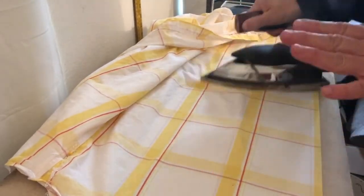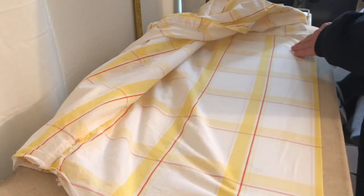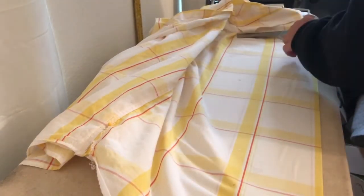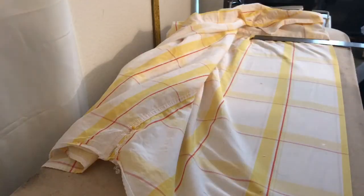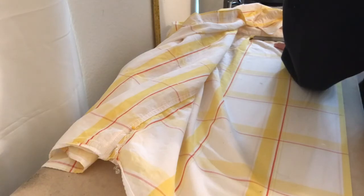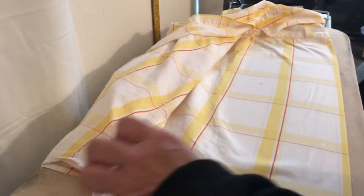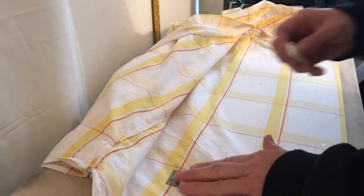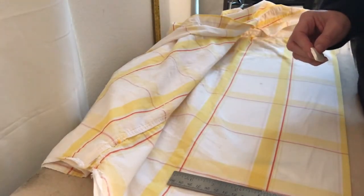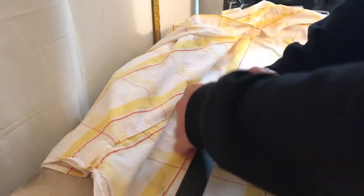Now as soon as I get a nice crease here, I am going to measure in from the center crease to the pleat, the underside. That pleat is 3/8 of an inch and the measurement from the center seam to that pleat is 7 and 3/8, so we're going to mark it at 7 and 3/4 because we have to account for that pleat that's coming back over.